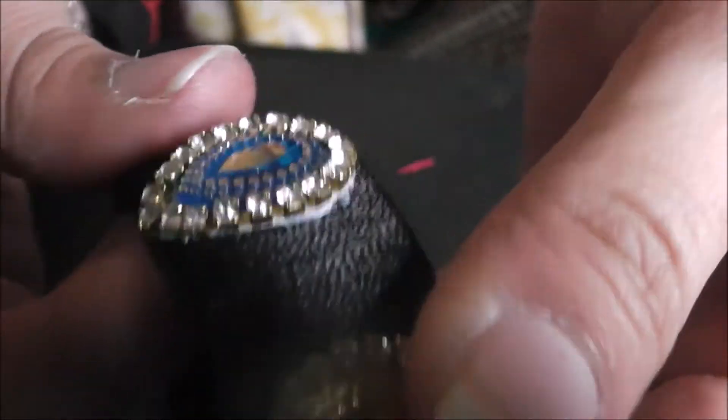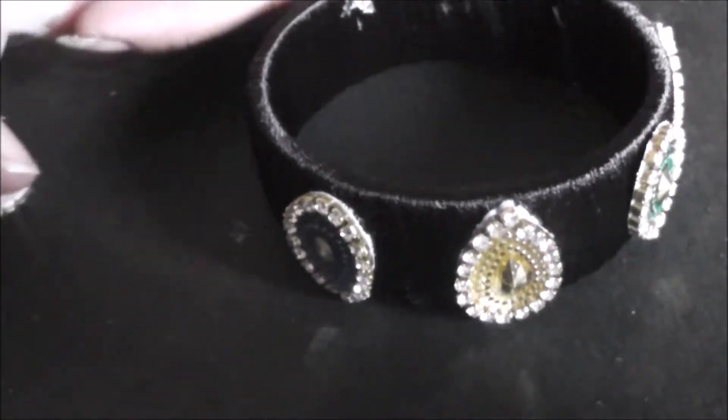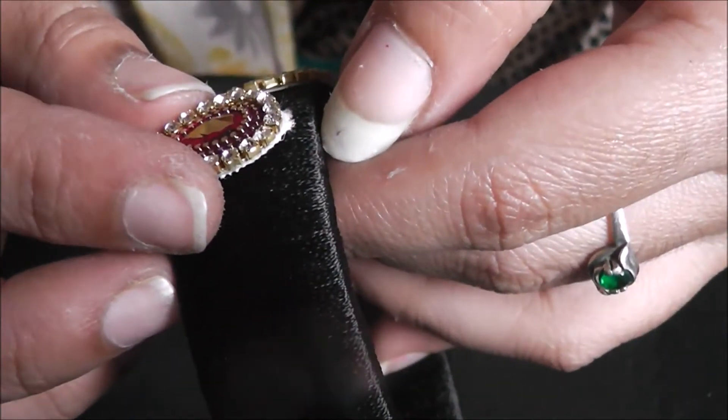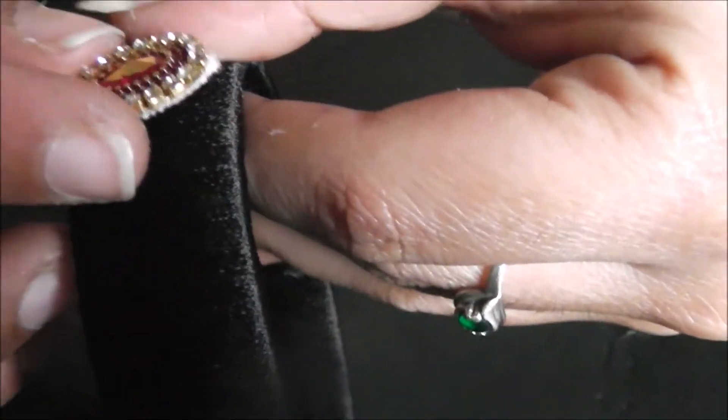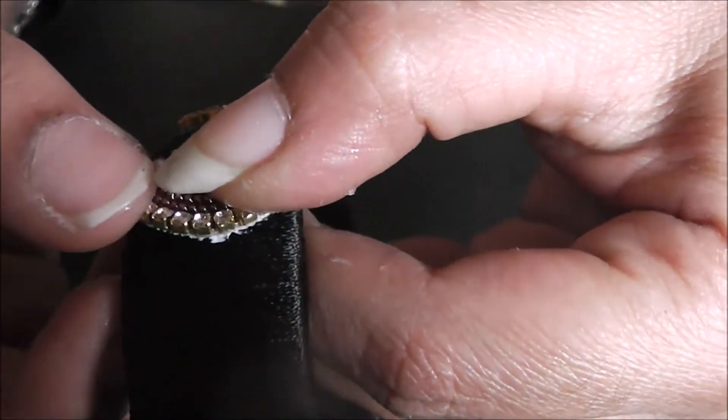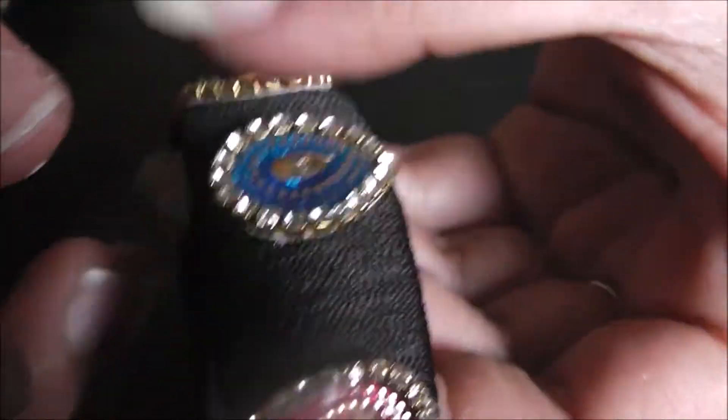Press it tightly — because there is a canvas cloth, unless you bend and press it firmly it will not be glued properly. I'm taking another kundan, gluing it, and sticking it on. I use finger spacing as the easiest way to maintain even gaps between kundans.